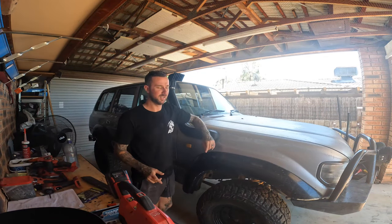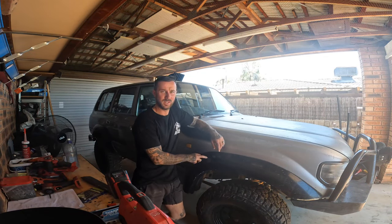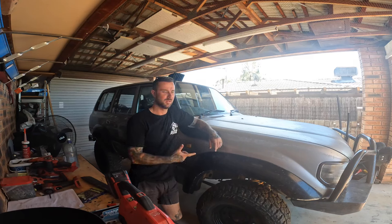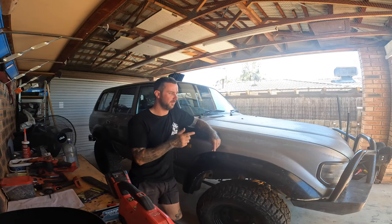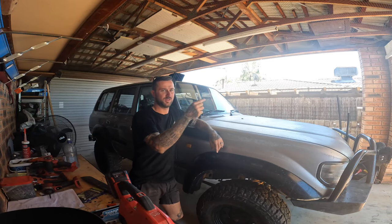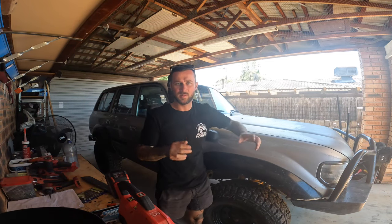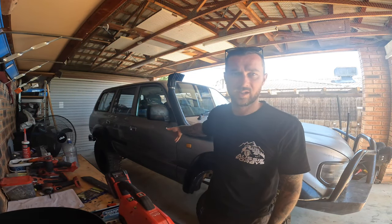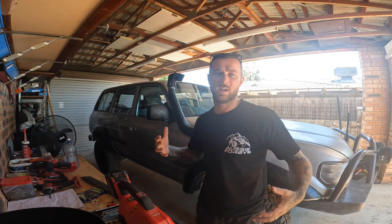We're back in the shed today. The big plan is I'm going to try and repaint it myself. I've done a little bit of painting and messed around on the bull bar, the rear bar, the cruiser tray with the two-pack paints. So we're going to start stripping decals and getting the body prepped so we can get it all ready.